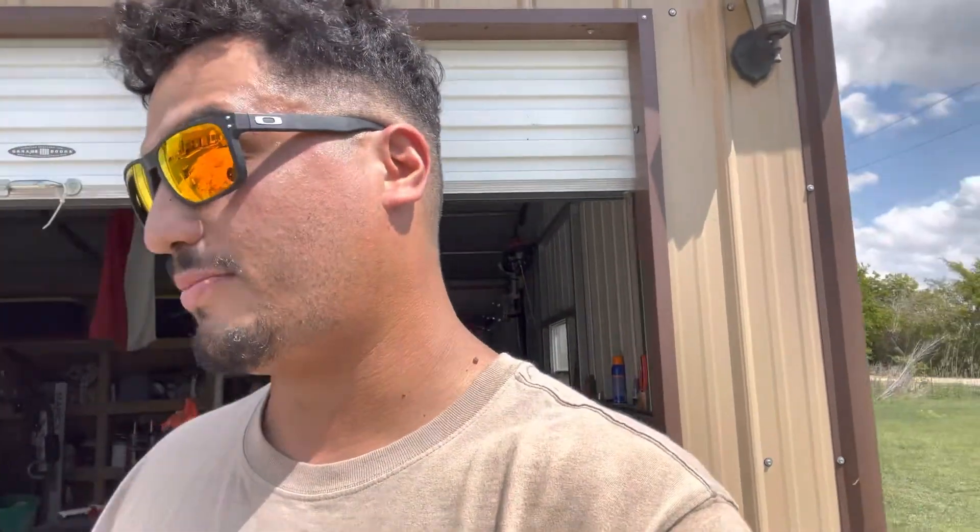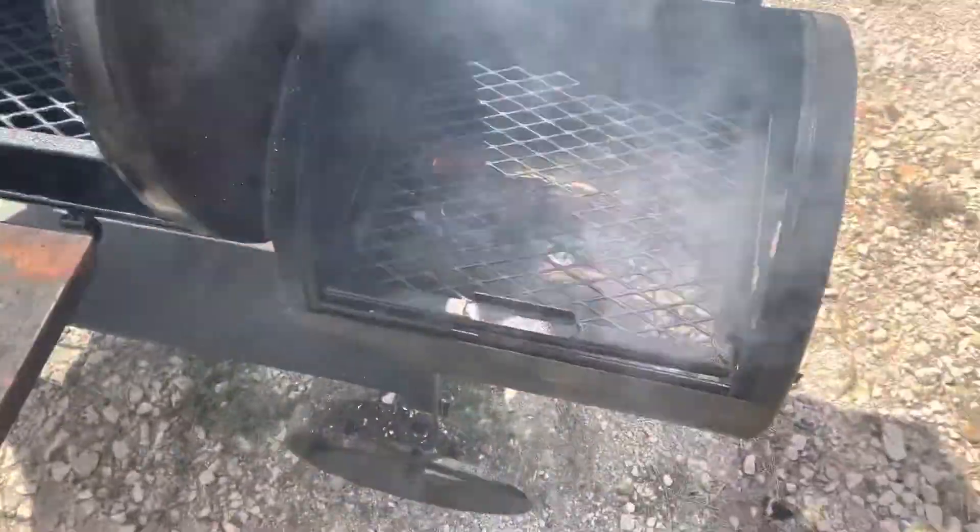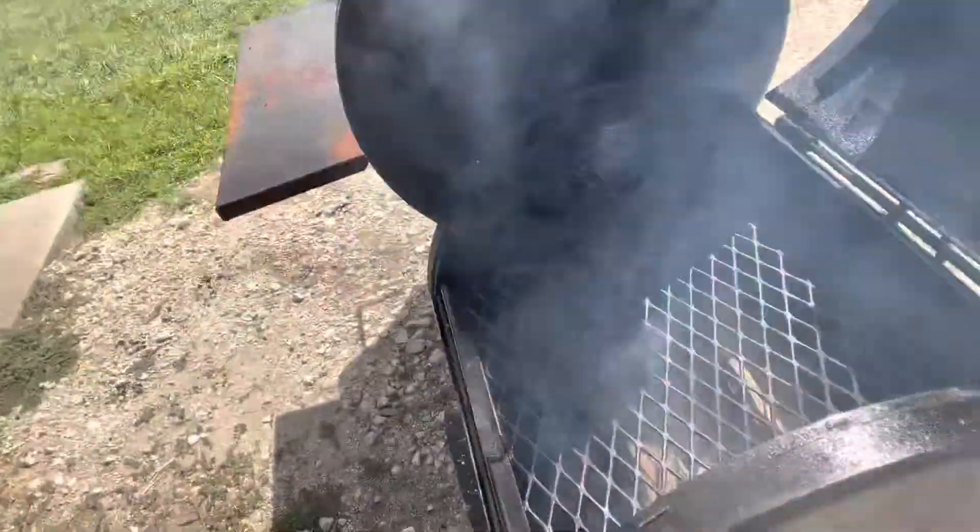As y'all can see, I just sprayed the inside of the cooking chamber and the inside of the firebox like crazy with the canola oil. Then when your charcoal is ready to go you just dump it in — I put two splits of post oak because that's all I use, but you can use whatever you want. I usually don't close my firebox or cooking chamber for about five minutes, just let the oxygen start the wood fire and get all that smoke going. Then I close the doors and spray the outside of it.